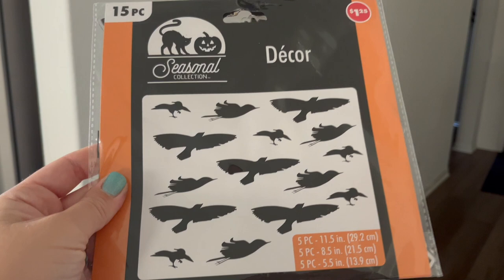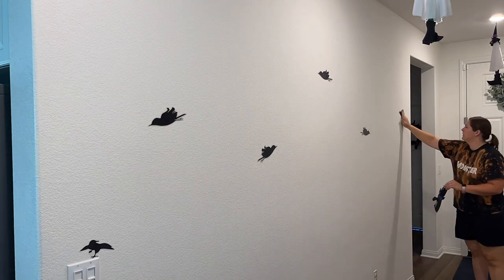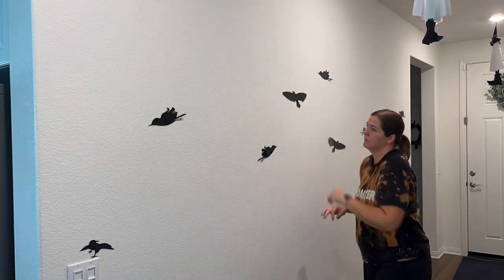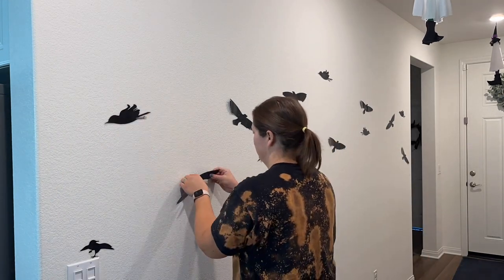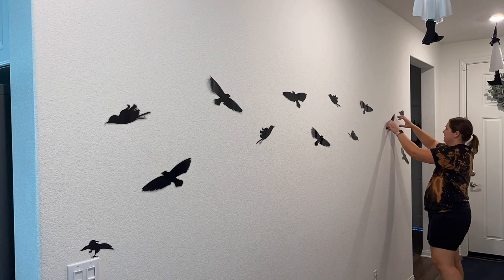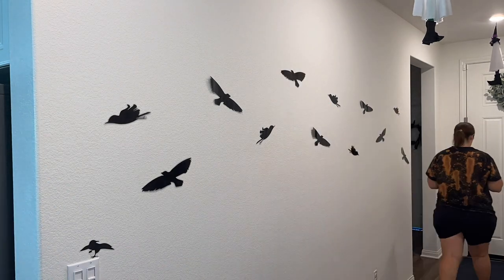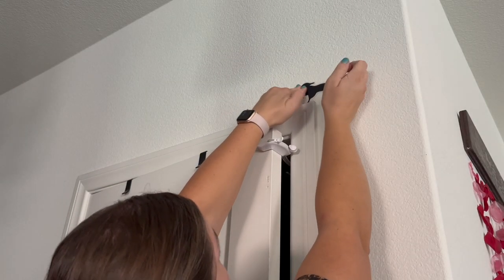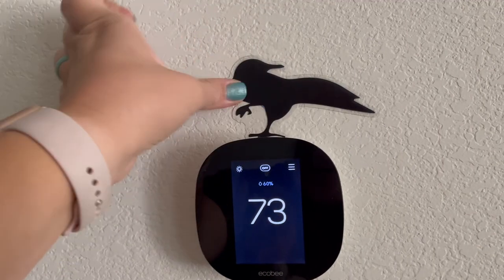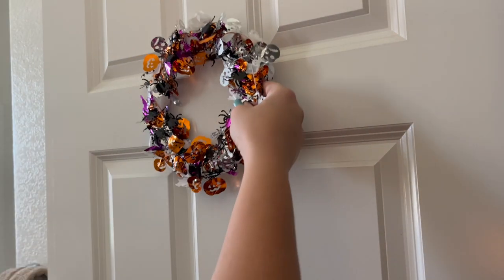In the hallway I'm hanging these little ghost witches that I got at Dollar Tree many years ago — they still carry something very similar now. A new find at Dollar Tree this year were these little bird decor pieces that look like laminated black birds. One nice thing about them is they look identical on either side, so there's no definite front or back. I just took some blue painter's tape, put it on one side of the bird, and attached them to the hallway wall.